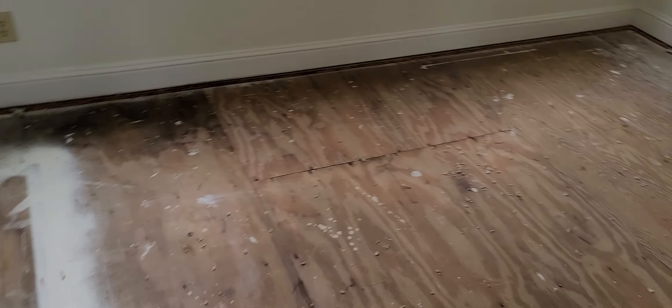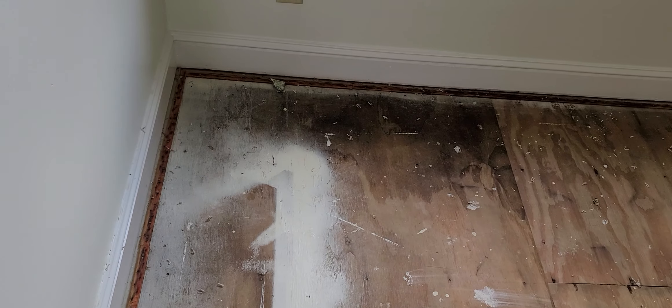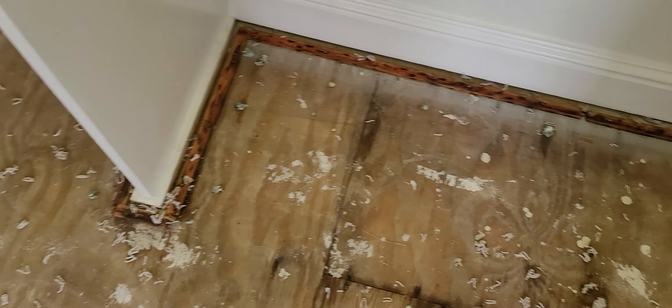This is the other bedroom. There's a low point in the house and all the water went here and then poured down through the living room. As I get closer, you can see everything is testing in the red — and you can actually see the water.